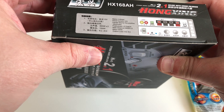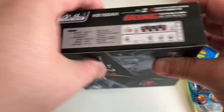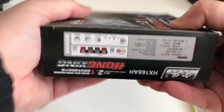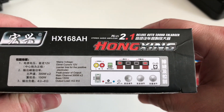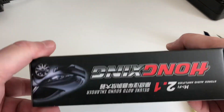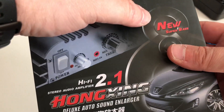300 watts times 2, bass 150 watts, output 4 to 8 ohms — well, if you believe what it says on the box. So let's get it the right way around and have a look. The 'deluxe auto sound enlarger' — really.